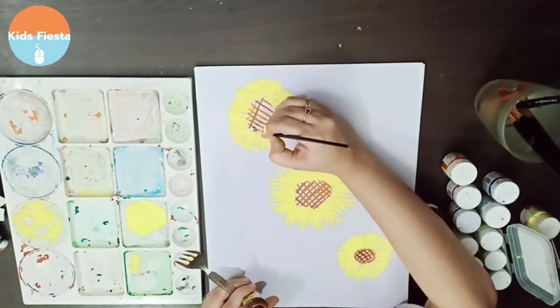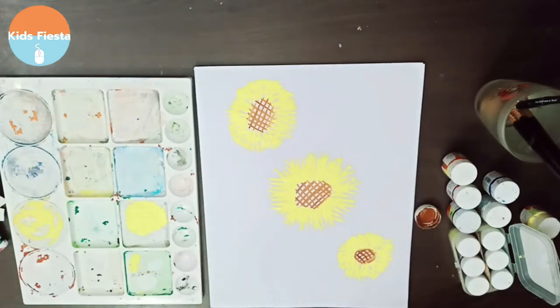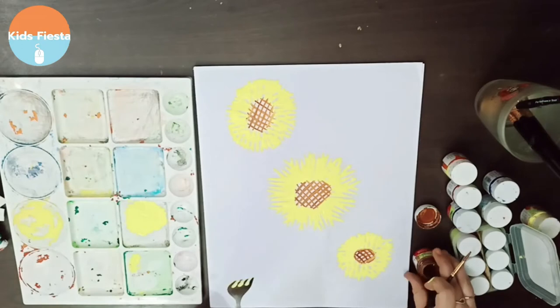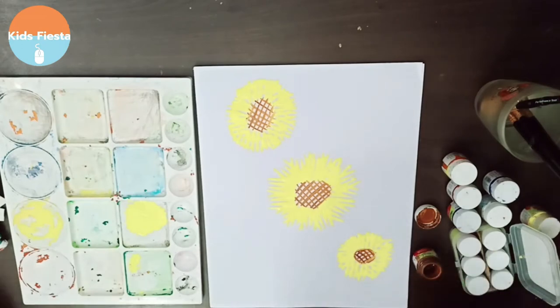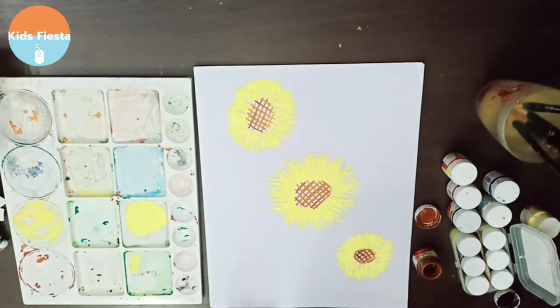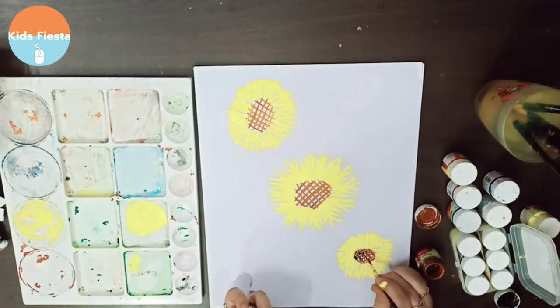For the middle of the flowers, I'm just trying to cover up the center with a checkered pattern, and I'm gonna put dots of black in between. Let's see how that will look.